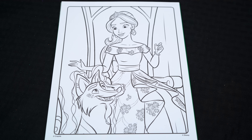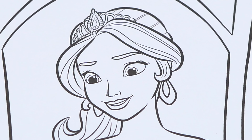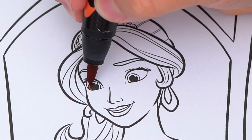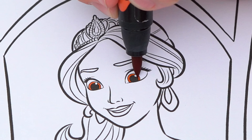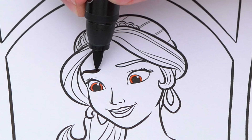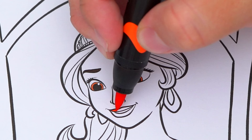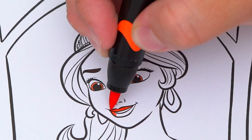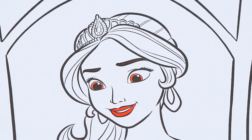Today I'm going to color this picture of Princess Elena with Zuzo the Spirit Guide. Let's color in Elena first. She has orangish brown eyes and dark brown eyebrows. Let's color in her lips red, and let's color in her skin light tan.